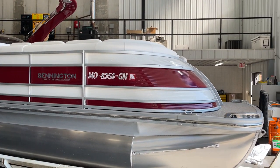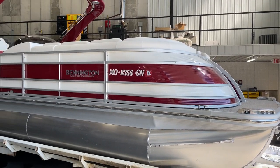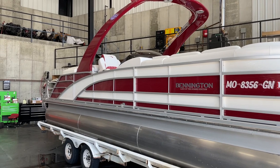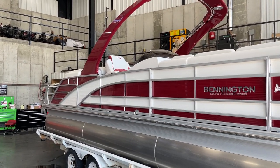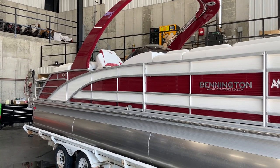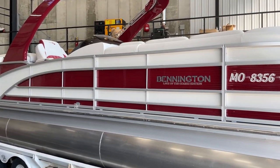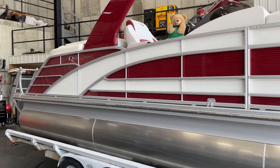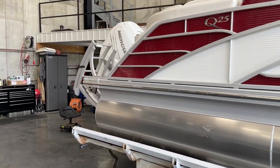We kind of helped the team at Bennington design this new seating arrangement and customize some stuff. This is my personal favorite color — the rosa red with the dual metallic white accents. This boat turned out absolutely positively gorgeous.